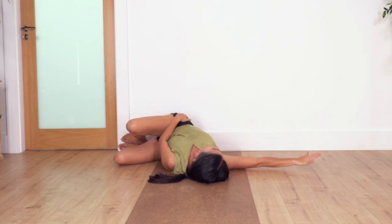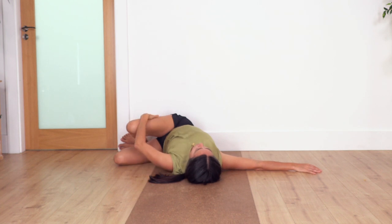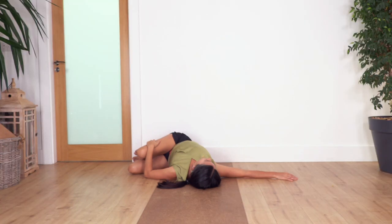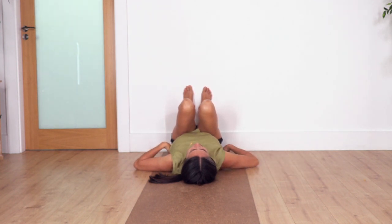Now move the legs to the other side. Keep your feet against the wall and extend the other arm beside your shoulder. Drop the leg close to the ground, go all the way down. If the top leg doesn't go too low don't worry — use your hand to gently press. Make sure you keep both shoulder blades on the ground. Move your face in the opposite direction of your legs. Relax your face and forehead. Breathe in deep and breathe out. Then back to center.